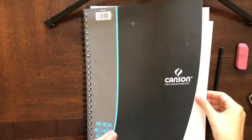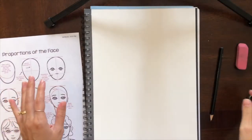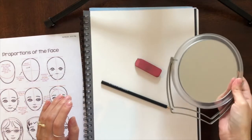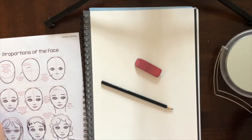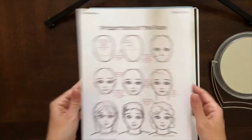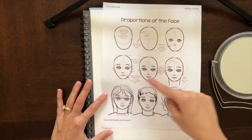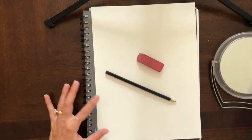To get started on our portraits, you just need a piece of paper — any piece of paper you want for this project. I am going to use a pencil and an eraser. If you want, you can grab a mirror so you can look at yourself while you draw your self-portrait. If you're drawing a portrait of someone other than yourself, that's fine too. I also have a resource sheet that's going to show me step by step all the things I need to do to get to a final portrait.